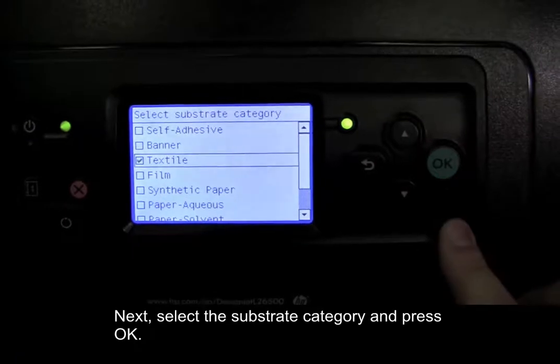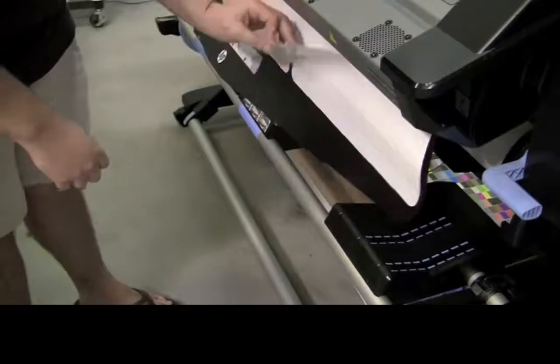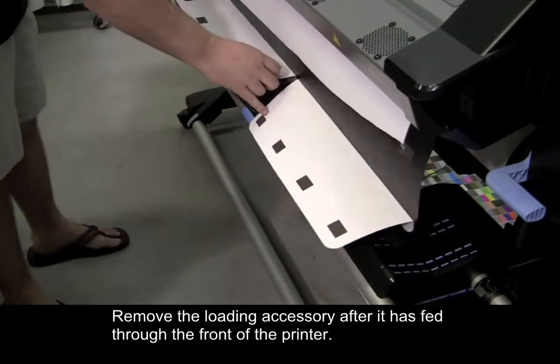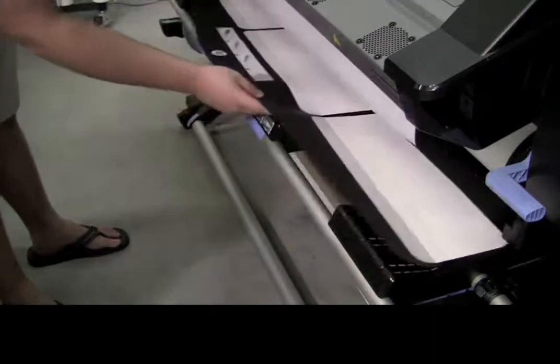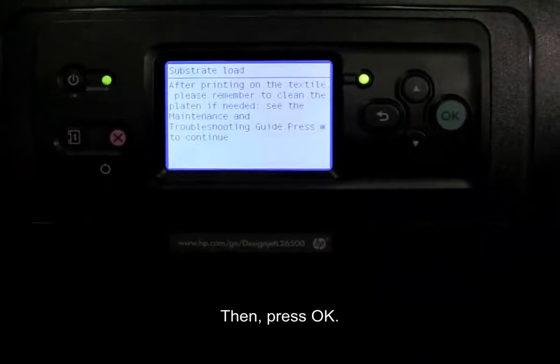Next, select the substrate category and press OK. Remove the loading accessory after it has fed through the front of the printer. Then press OK.